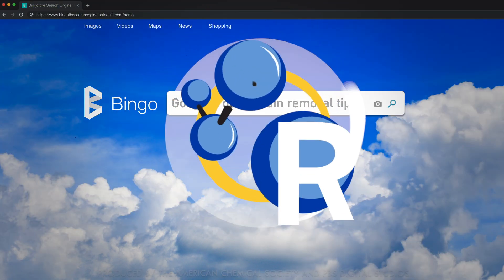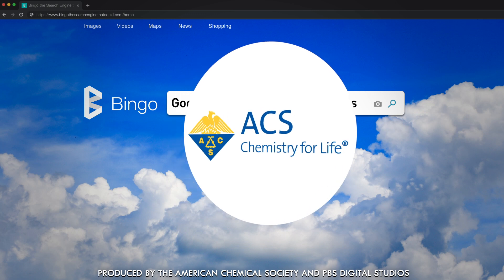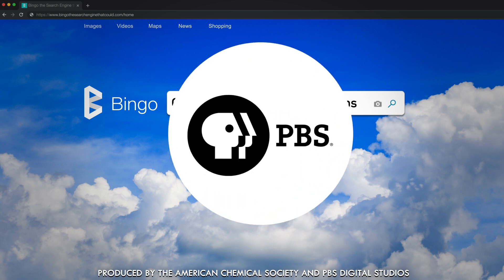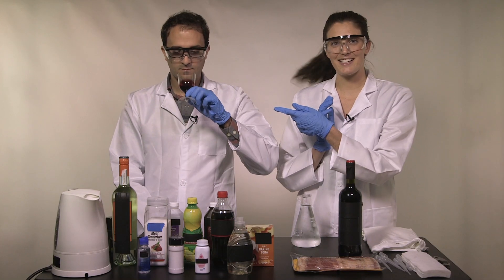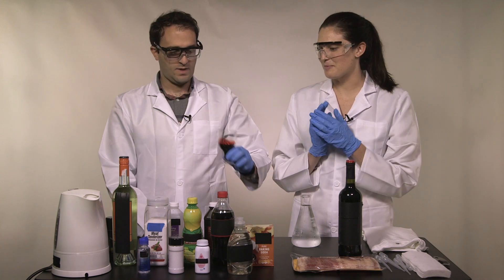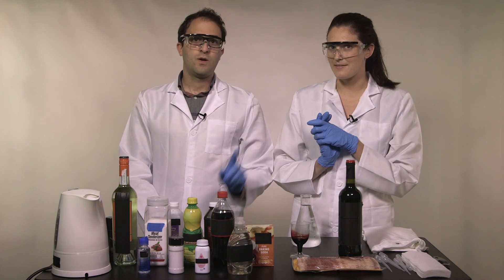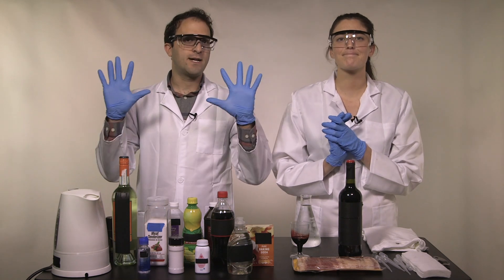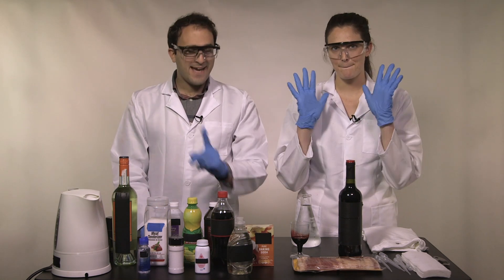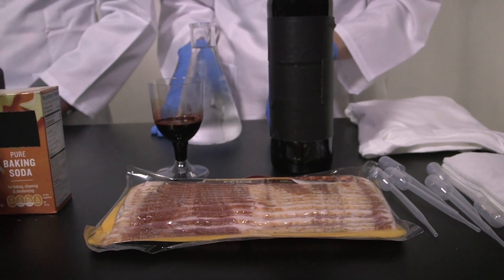But are any of those tips actually any good? Today on Reactions, we are going to test a few different types of stains: baking grease, red wine, and animal blood. That is animal blood, but it is food grade — we got it from a local market here in DC. We did not get this from an intern or any other human, and we are decked out in proper safety gear. Please don't try this particular demo at home.